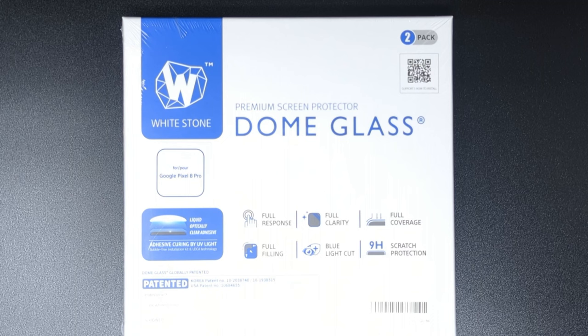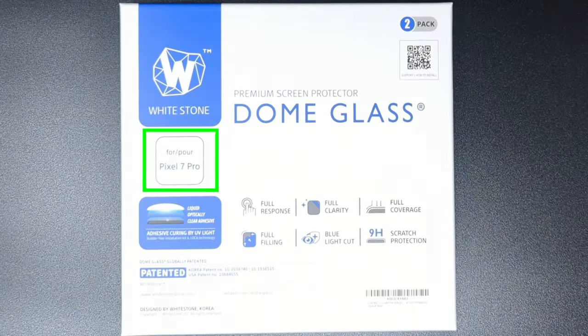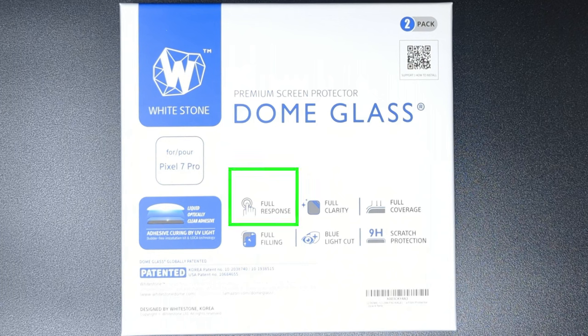Let's do a quick unbox and installation. First, you'll notice that the sticker on the outer plastic wrap states it is for the Pixel 8 Pro, while the actual box itself states it's for the Pixel 7 Pro. This was part of their early shipments where the marketing and packaging hasn't been fully updated yet to reflect the proper model. Rest assured, this is indeed for the Pixel 8 Pro.